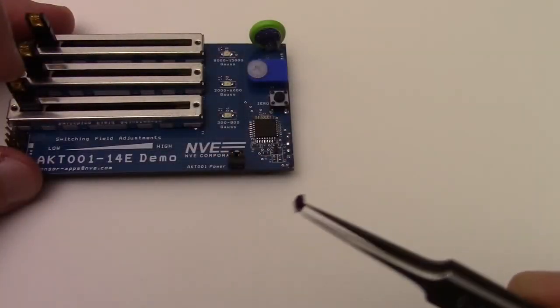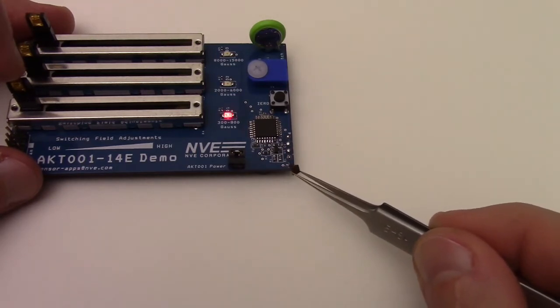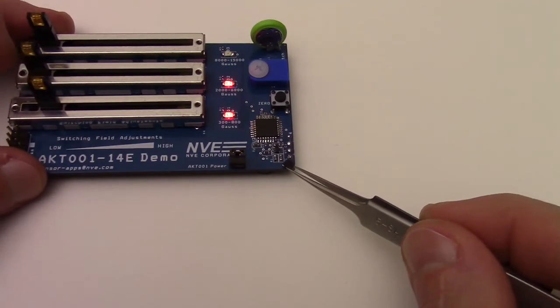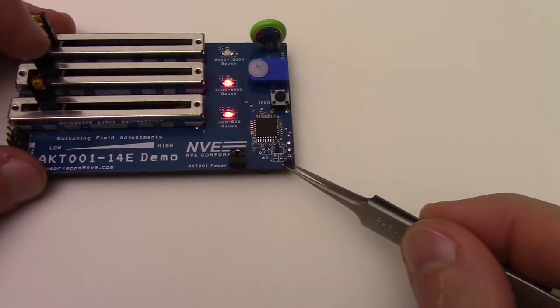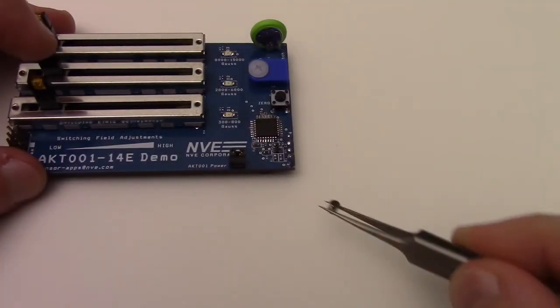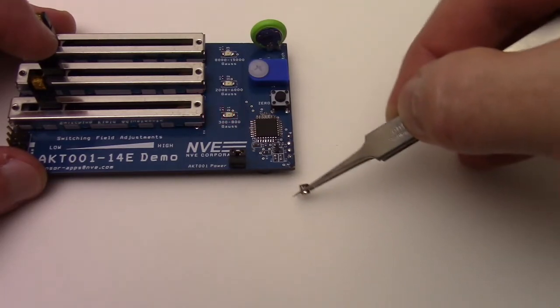First, we'll use this tiny ferrite magnet. The sensor is able to detect the magnet at a distance of about 3 mm. We can turn on the second LED, barely, when the magnet is right on top of the sensor. We can detect a small neodymium magnet at a distance of about 7 mm, and it's a lot easier to turn on the second LED.